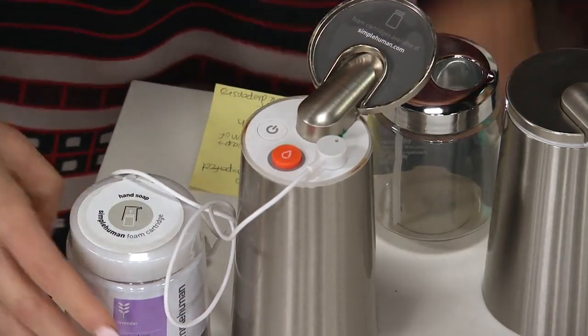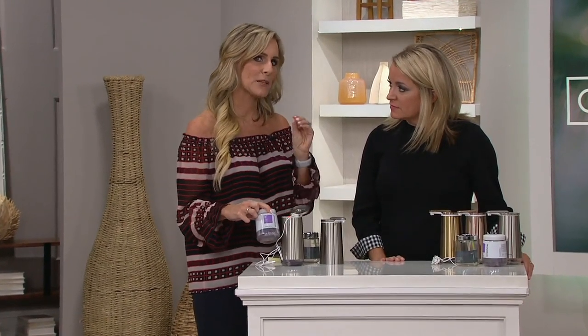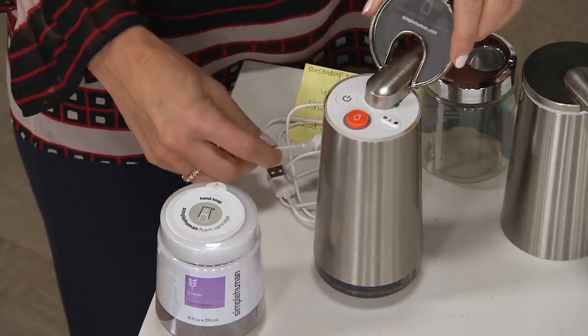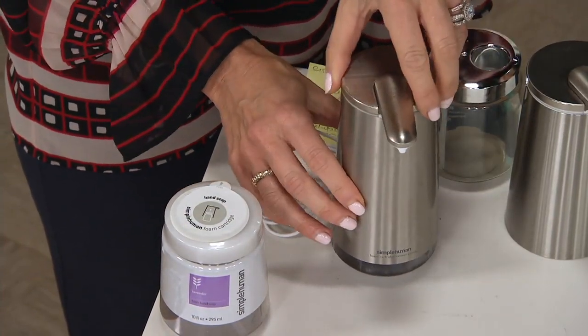It already comes with a 10-ounce pre-filled — I say delicious because you want to eat it, it smells so good — lavender-scented foam soap. What's special about this soap dispenser is the perfect marriage between the soap, the bubbles, and the air, giving you a beautiful frothy finish that really cleans your hands absolutely perfectly.